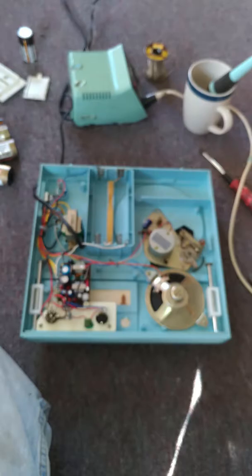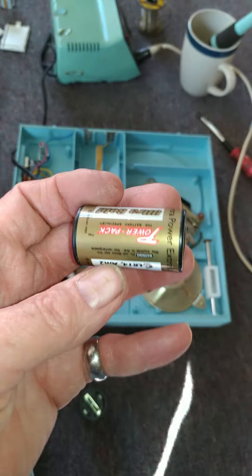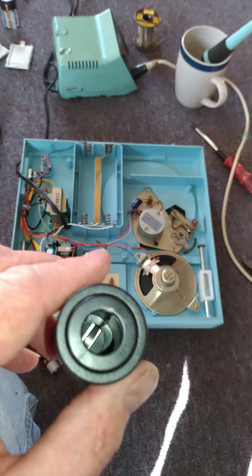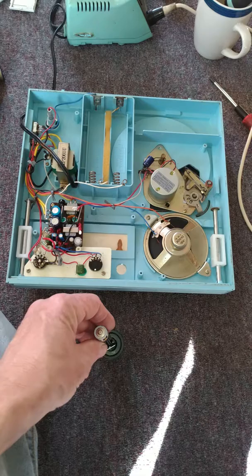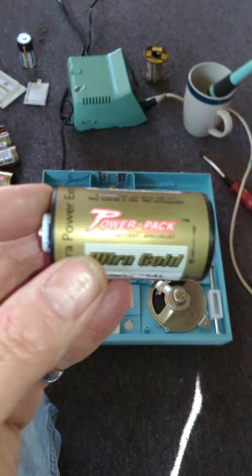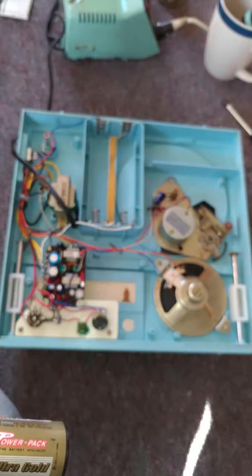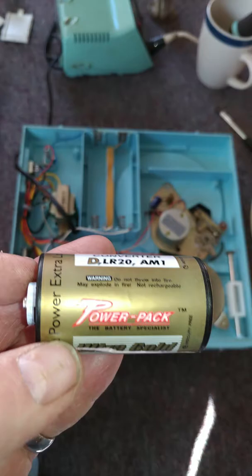These are alkaline batteries, and you can take these adapters that come apart. This is the C size, and you can slide that down into here. There are contacts on the inside, and this slides down in between that. Then you can put your AA battery down into that and make it a size-D battery, which they call power packs.